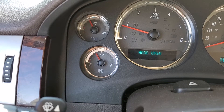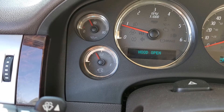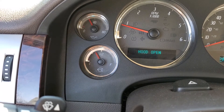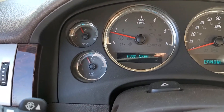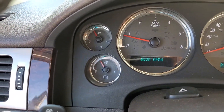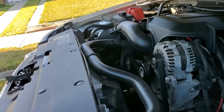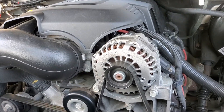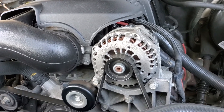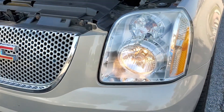The oil pressure is around 30 psi right now. The motor sounds decent — it's not making a lot of noise. I'm gonna take a short drive and see how it drives.